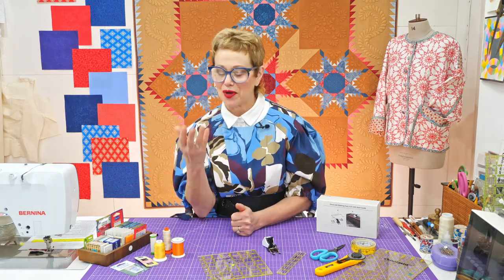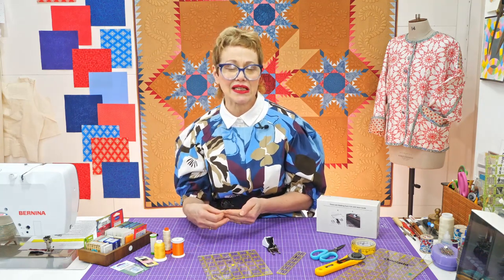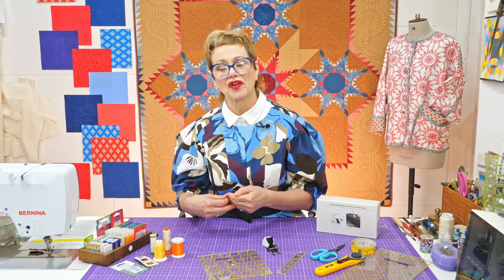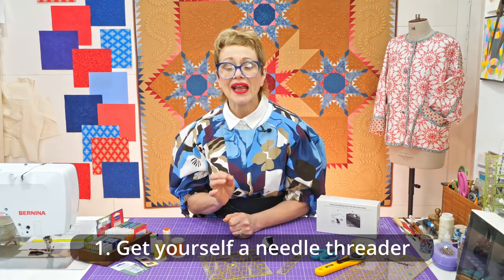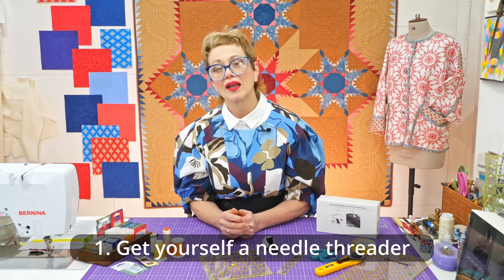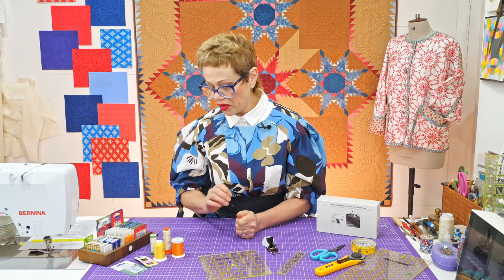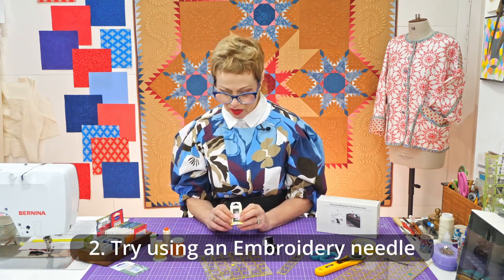What tends to happen — certainly people my age, and I know you're not all my age — lots of you will have good eyesight, but it's difficult to thread the needle. So people tend to go for a thicker and thicker needle. I would say two things: get yourself a needle threader so that you're not trying to do it by eye, but also embroidery needles are very useful when your eyesight isn't quite so good.